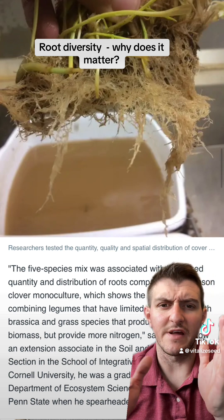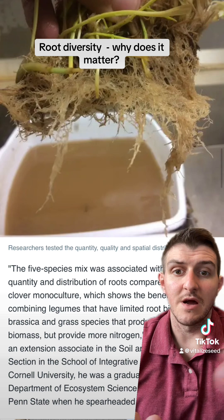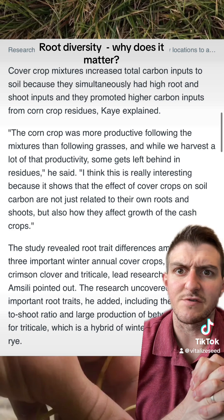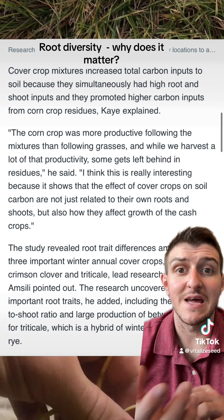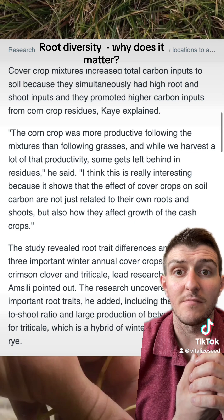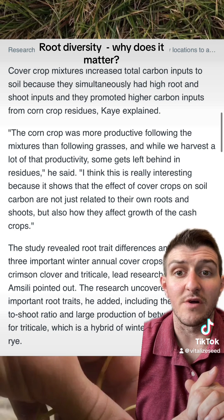They compared the five-species mix to monocultures — I think a monoculture of triticale and monoculture of crimson clover — and the five-species mix showed increased quantity and distribution of roots compared to the crimson clover monoculture. And in the same article, a gentleman named Kay found that cover crop mixtures increased total carbon inputs into the soil because they simultaneously had high root and shoot inputs and promoted higher carbon inputs from the corn crop residues. The corn crop was more productive following the mixtures than following grasses.